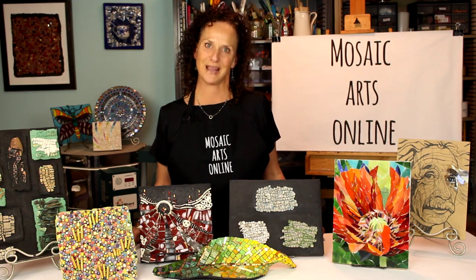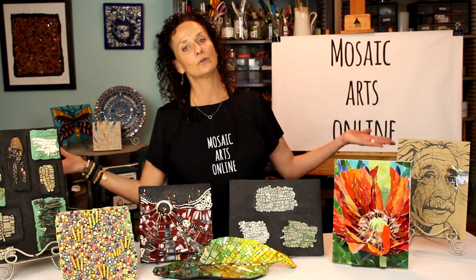I am excited to bring to you the opportunity to learn from incredibly talented instructors in your own space and at your own pace. I hope Mosaic Arts Online opens up a whole new world of creating mosaic art for you.